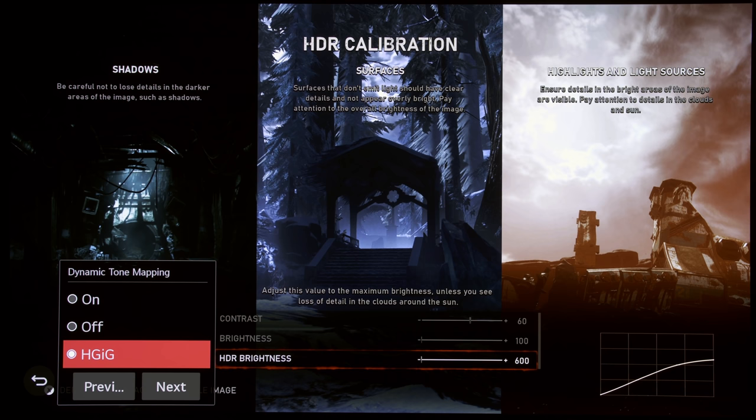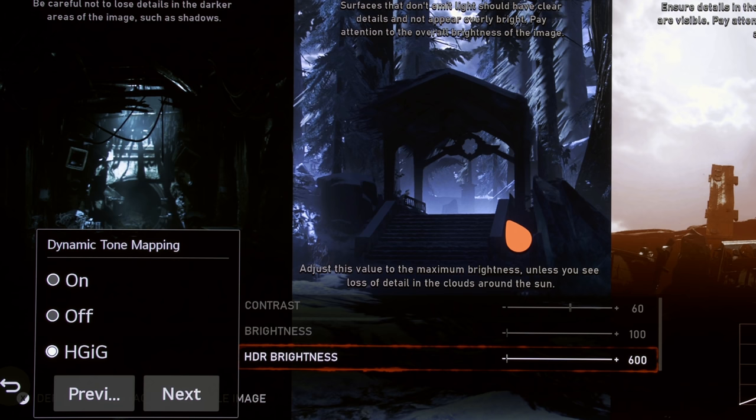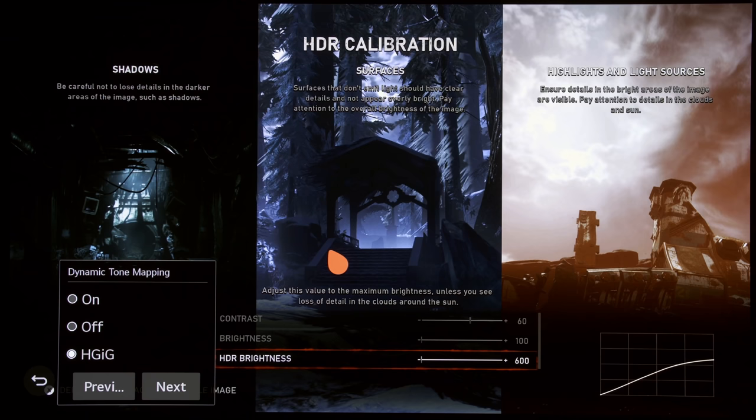Let's start with Dynamic Tone Mapping on. What you're looking at is the HDR calibration screen from Gears 5 on the Xbox Series X, displayed on an LG CX OLED. I chose this screen because it has really bright highlights, shadow detail, and allows us to assess mid-tones as well. I want to show you the effects of actually engaging Dynamic Tone Mapping on this content.